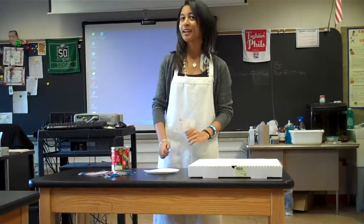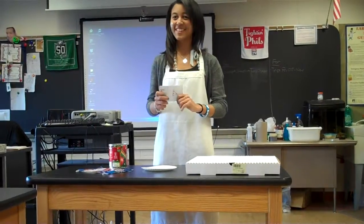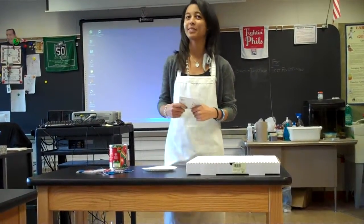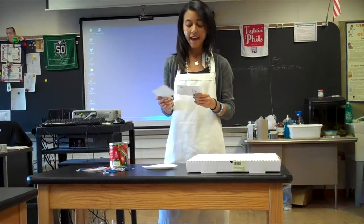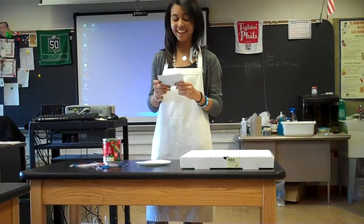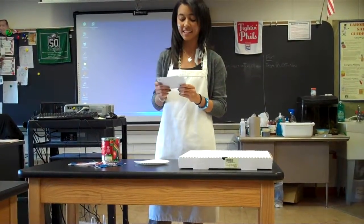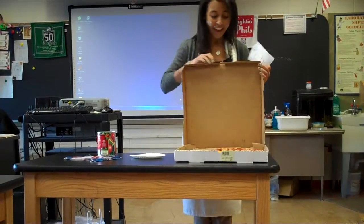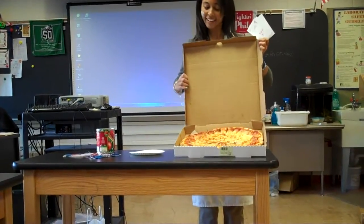Then you're going to preheat your oven to 375 degrees and pop your pizza in when it's ready. After, you're going to pull out your pizza, and it's going to look amazing and be super tasty to eat. When you get your pizza and it's pulled out of the oven, it should look a little something like that.